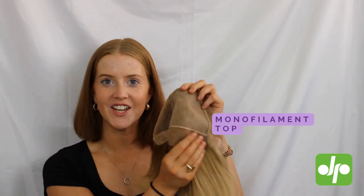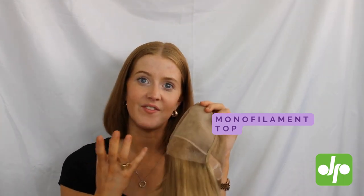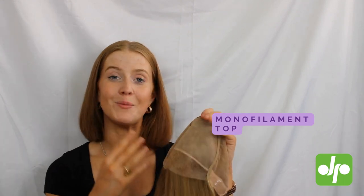We've got a full monofilament section at the top here, meaning that you can part the hair in any direction and it's really going to give the illusion that it's growing straight from your scalp.